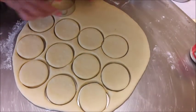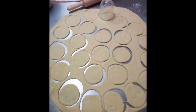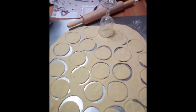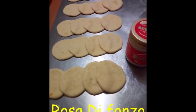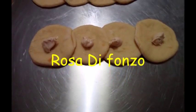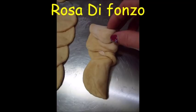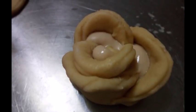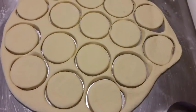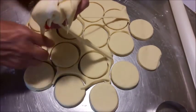Finisco tutta la sfoglia e poi tolgo i ritagli che serviranno a fare altre roselline. Qui di seguito vi metto qualche foto dei passaggi di Rosa. Vedete, queste sono le sue foto, il suo procedimento: ha messo la cremina al centro, poi ha piegato, ha coperto fino a rotolare e a formare la rosellina. Ora continuo con i miei passaggi, così guardando il video magari riuscite a seguire bene.